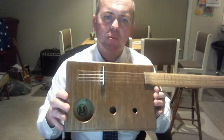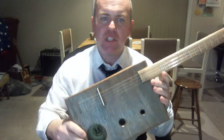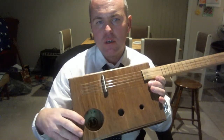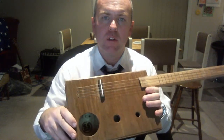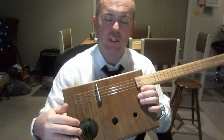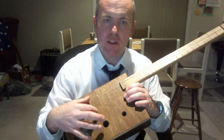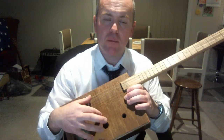This is my latest cigar box build, very unusual — it's got an offset neck. I was talking with Justin Johnson down here in Tasmania a little while ago when he was doing his tour, and we talked about building this to try and get the soundboard to resonate a little bit more.